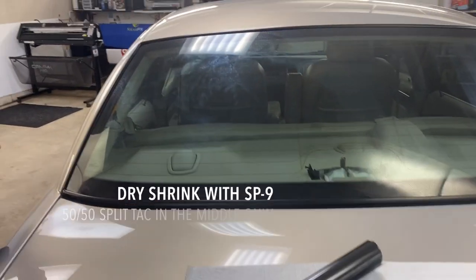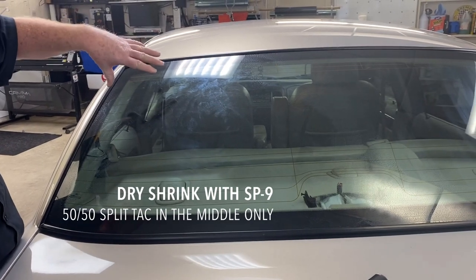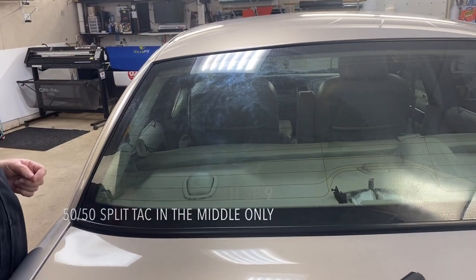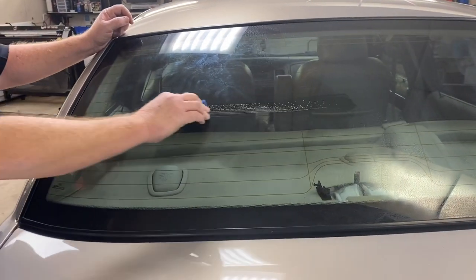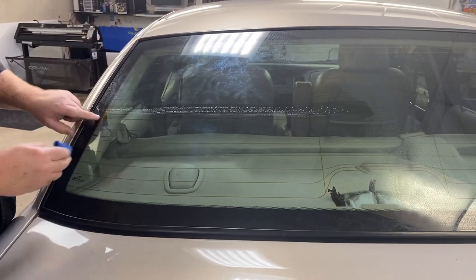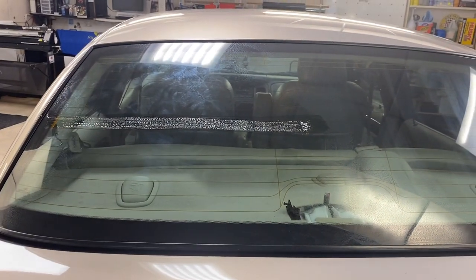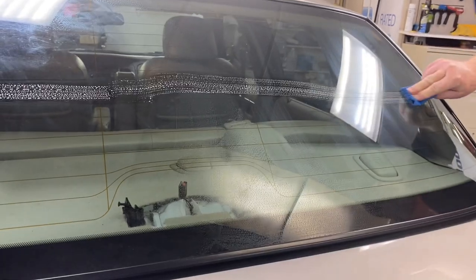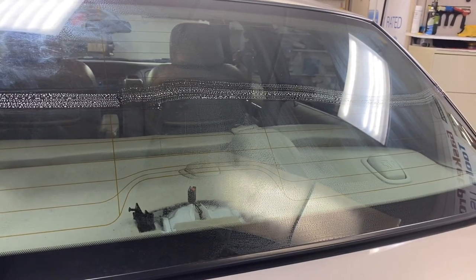Hey guys, 2011 Crown Vic. A lot of folks have trouble shrinking these — they give you a little trouble up here, down here. I don't do the H pattern. I put it right across the middle. I do it 50/50. You know you're 50/50 when you're in the center — that's 50 percent here, 50 down here. If you want more curve at the top or bottom, you may want to do it 60/40, 70/30, but vary it. Don't go any more than that.